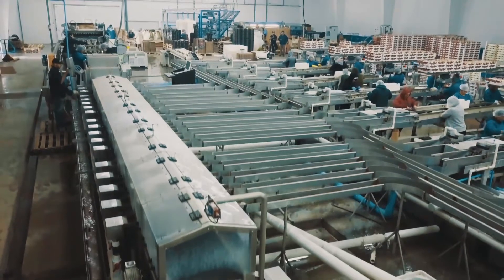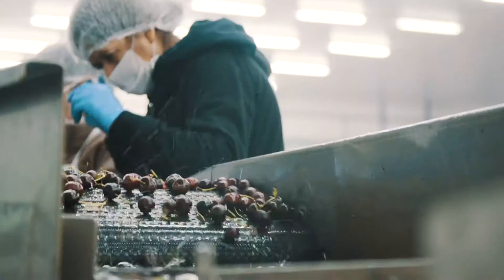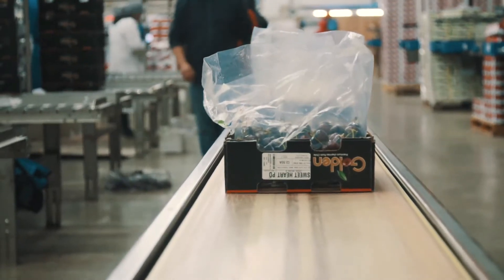With the Mira, we could separate the colors, we could have a very good appearance in the box, and we could separate different qualities.